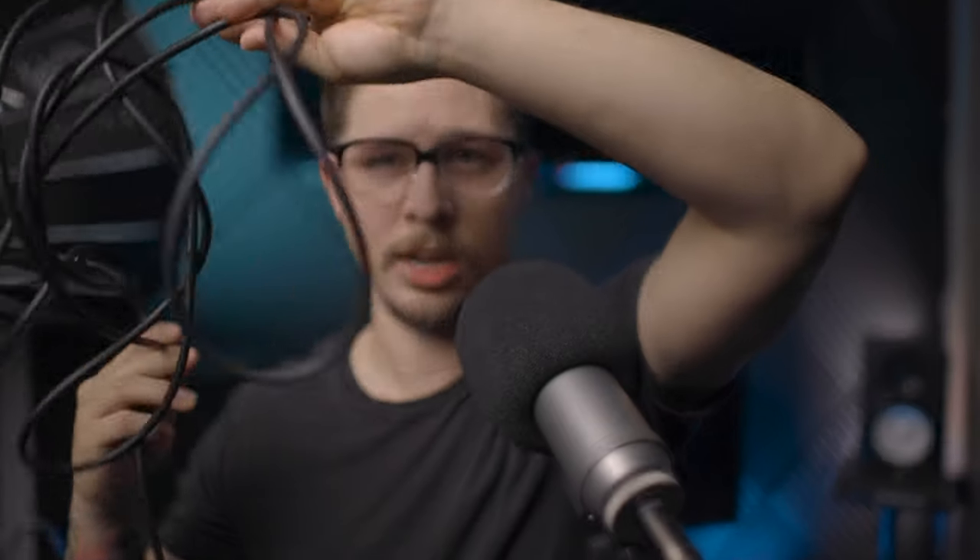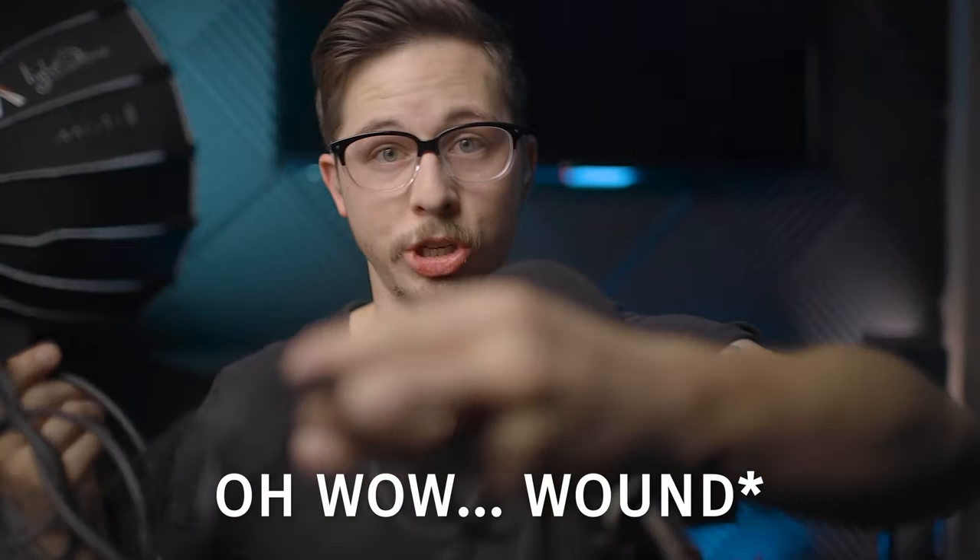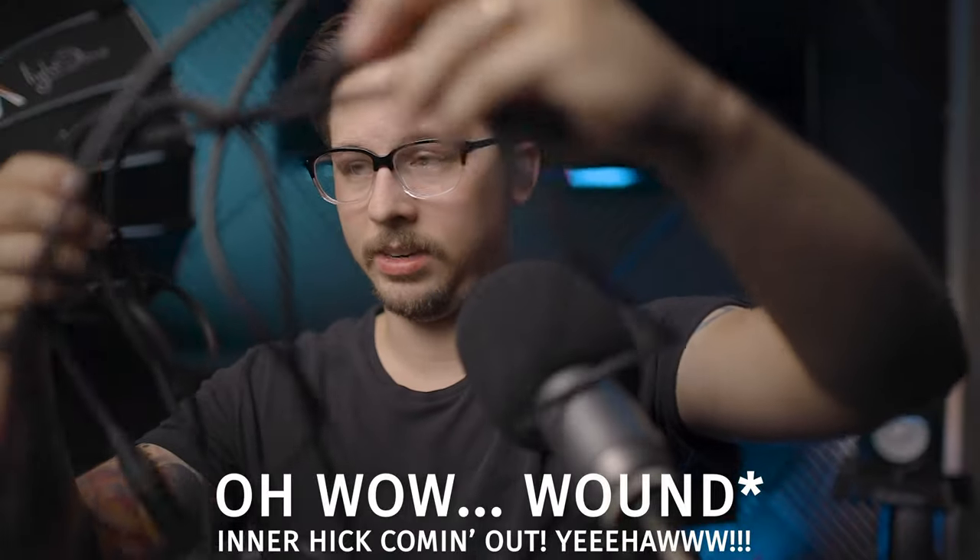Yeah, that's definitely not right. I feel like the most common wrong way is that one. But see, that's the crazy thing — this cable has never been wound the wrong way ever. This is a Mogami cable; I take really good care of it. I wound it wrong just two times and it's already getting all twisted and messed up. It's crazy.